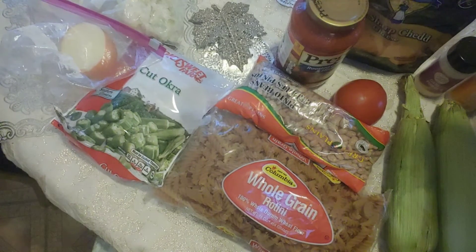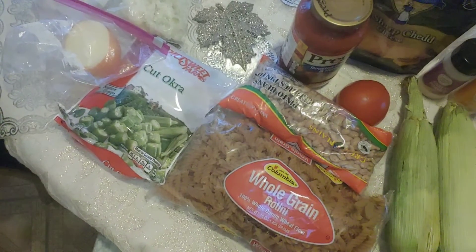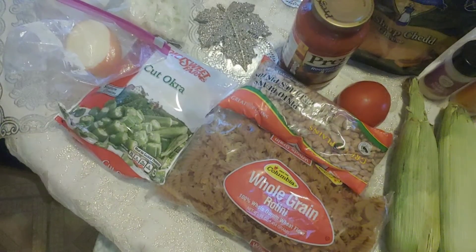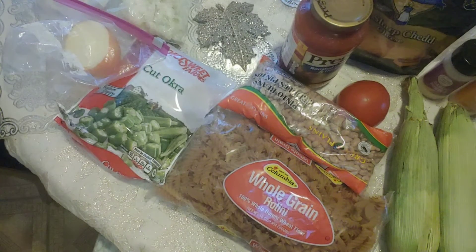Good day kings and queens. Today's video is titled 'Cook With Me: One Pot Vegan Meal.' Remember to subscribe to my channel. Remember, love is the main key — you become blessed, bless somebody else — and we're gonna jump right into this.